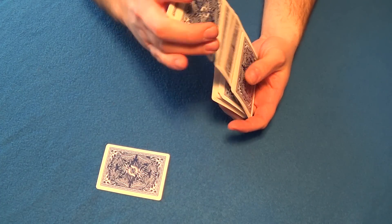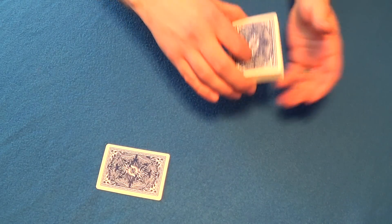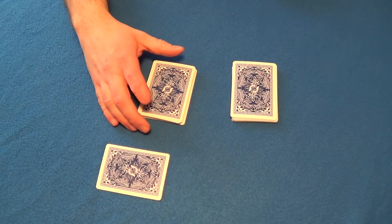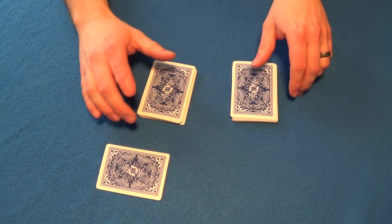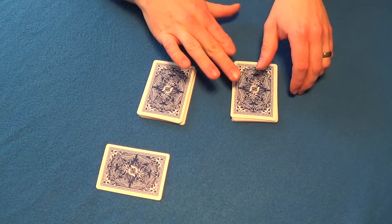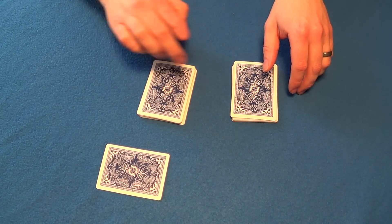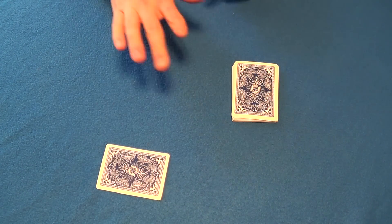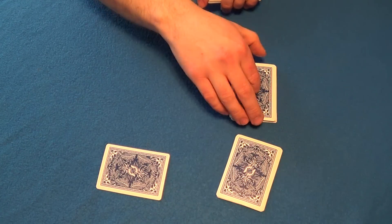So we go ahead and give the cards a shuffle like so, and the spectator can cut the cards no matter where they want. Let's say right there - plain and simple. They get to pick whichever half they want, top or bottom. Let's say they choose this one, and this will be our half. We'll actually select four cards out of this half of the deck.